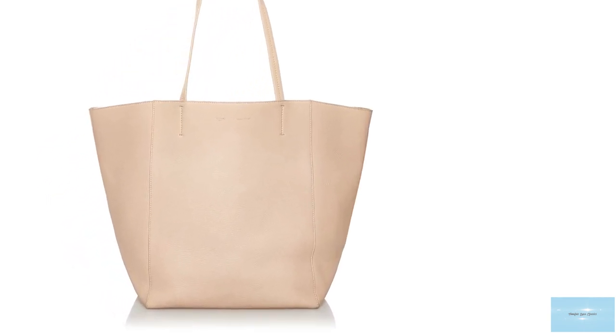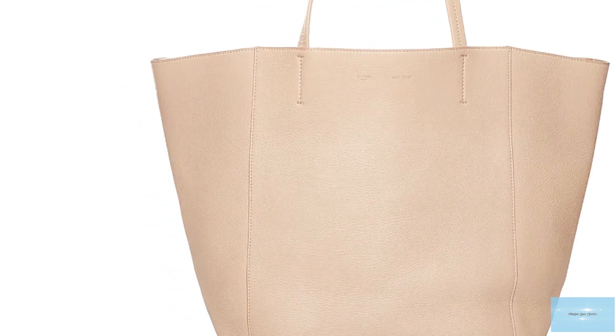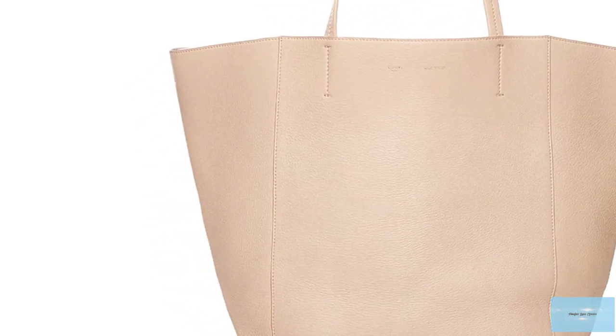The Saleem Kabbas Phantom Tote Bag is a bag with colossal space. You can fit anything from your laptop to your groceries — it is the perfect daytime accompaniment.